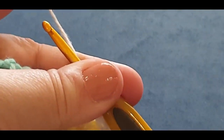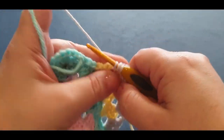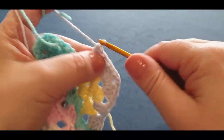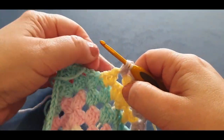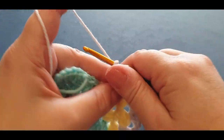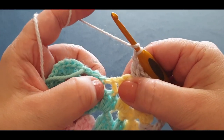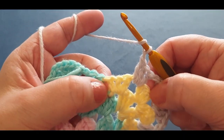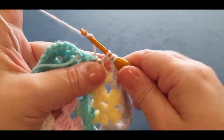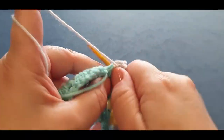Popping it into your next space: one, two, and three. Chain one. Now before you go jumping over to your number three, you still have that tiny little space in there that you need to pop in three double crochets — between your yellow and your blue or whatever color you're using. Pop in your three double crochets: one, two, and three.